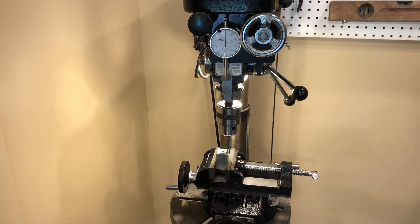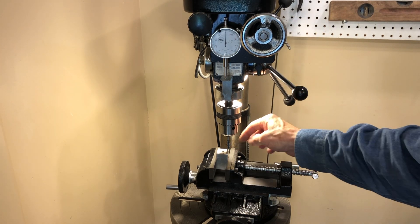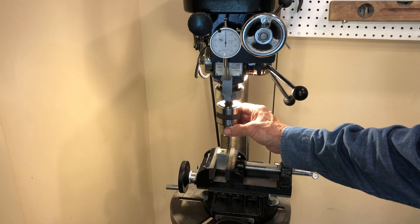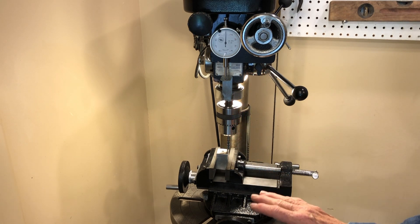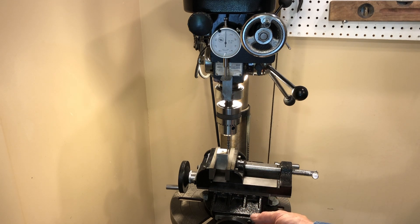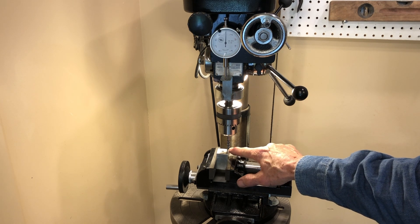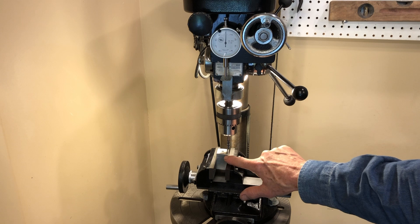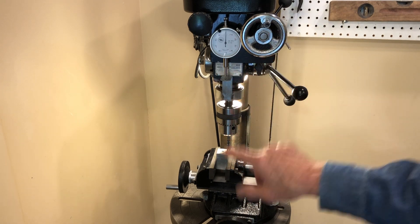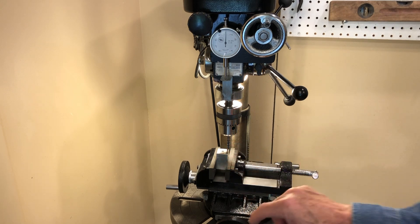I wanted to show you this milling attachment in use. I've installed a quarter-inch end mill here into the chuck of the drill press, and I've got my cross slide vise set up. This vise I purchased and had to kind of tune up and make it work a little better — I made a video about that. Anyway, I've got it set up. This is set for the level of the piece of aluminum that I'm going to mill, and I'm going to take a 40-thousandths swath out of this piece of aluminum to show you this in use.